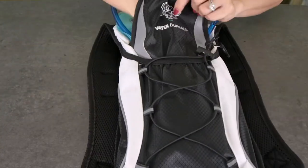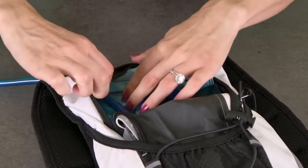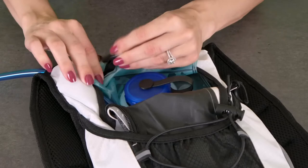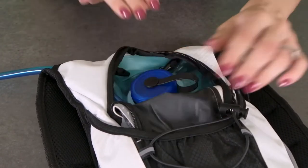Place the bladder in the designated packet then attach it to these hooks located at the roof of the inside of the pack. The bladder has these two holes at the top where the hooks neatly fit, holding it securely in place.